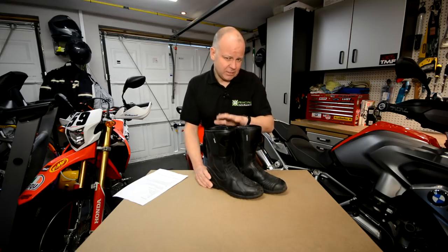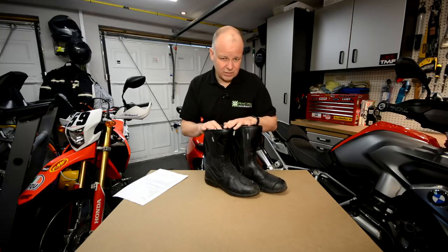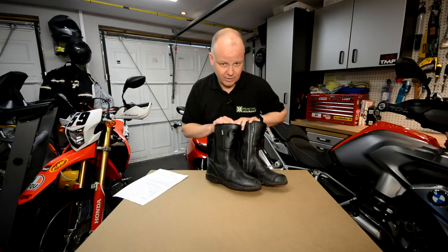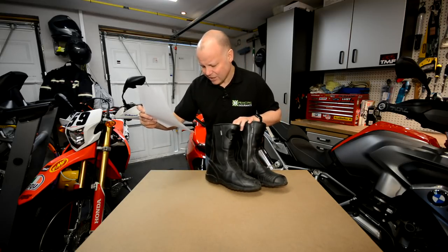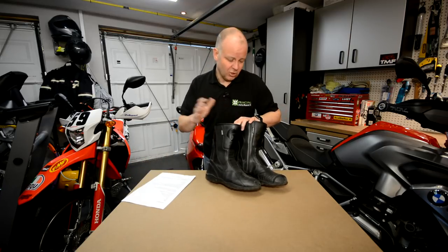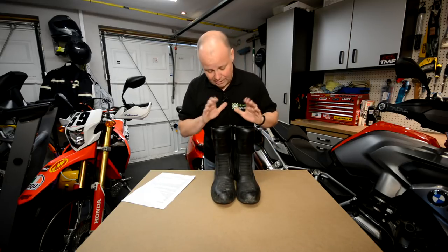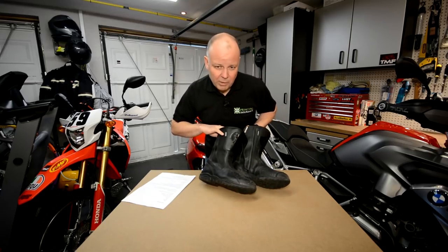Overall a thumbs up for these, and the real plus point is their value. They're not expensive at all — you can get these from Sports Bike Shop, one of my favourite kit suppliers, for £59.99. I have no links to Sports Bike Shop, I just think they're a good supplier. You can pay twice that easily for a pair of boots, or four times that for some premium brands. Those are the Oxford Tracker Touring Boots — I thoroughly recommend them. Check them out; I'll put a link below. £59.99 for a good all-purpose touring boot.